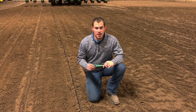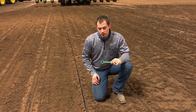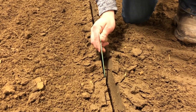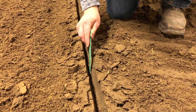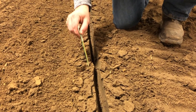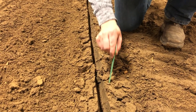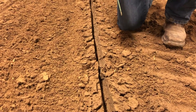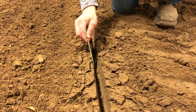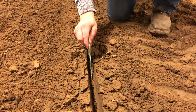Looking at a seed trench after we've gone through — with the closing wheels up in this example — this is what a good seed trench looks like. We have some firm sidewalls, it's defined, it's not crumbled in. If I stick my seed digger down in there, it's not totally compacted and not hard. Soil conditions and soil types will affect this, but this is what we want to see for good seed-to-soil contact, and that gives our seed the best chance at producing maximum yield.